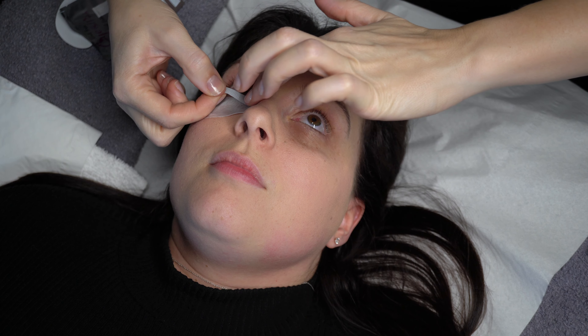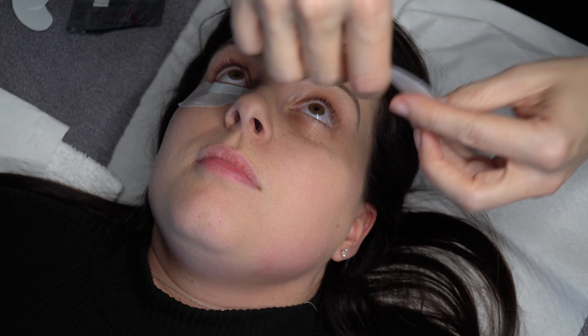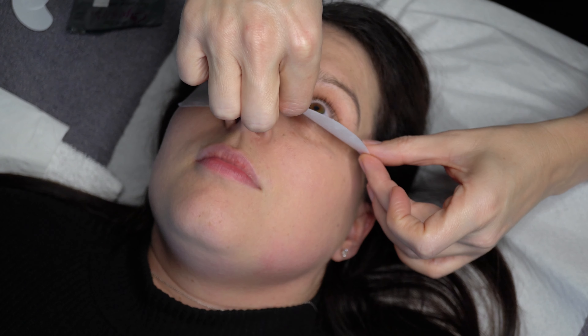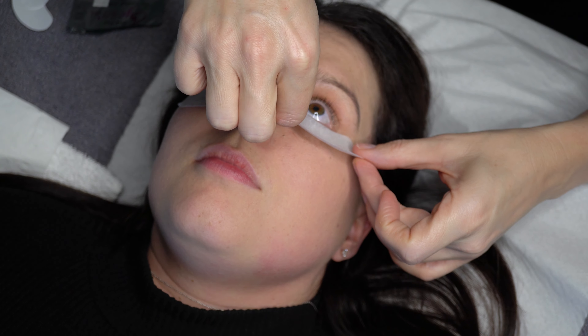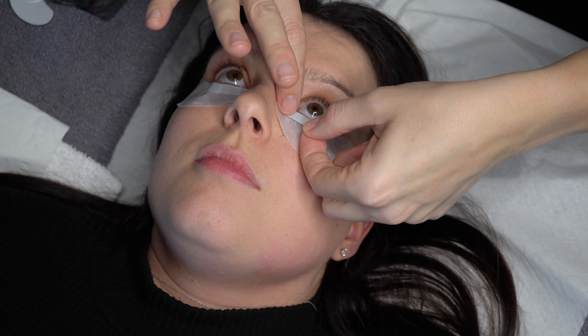In advance, I prepare small pieces of silicone tape. The one I'm using here is the blue one made by 3M — I'll leave links to all the products I mentioned in the description box. I place them close to the lash line in a V shape. The silicone tape is designed so that it can be easily and cleanly removed without disturbing the skin or causing any discomfort.